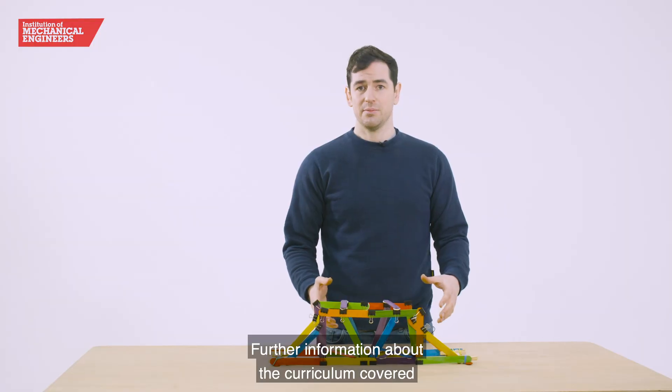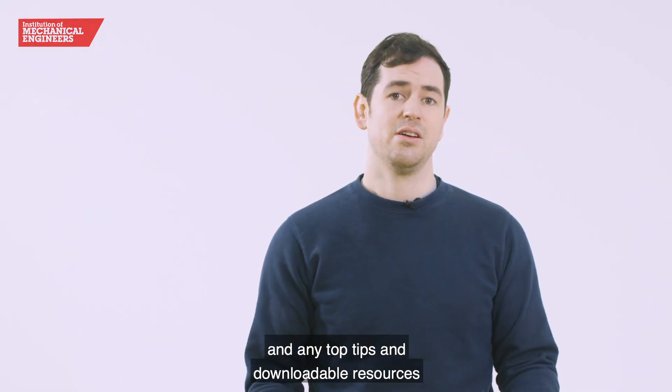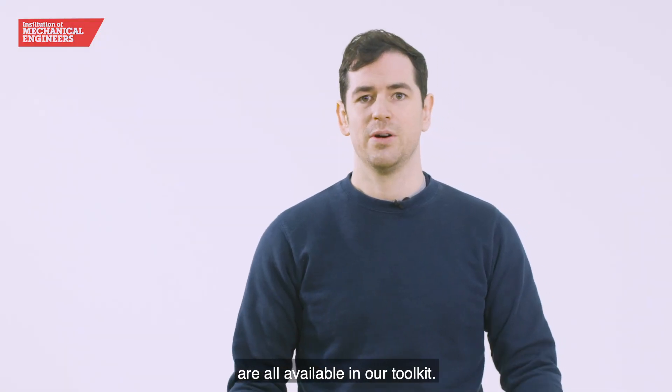Further information about the curriculum covered and any top tips and downloadable resources are all available in our toolkit.